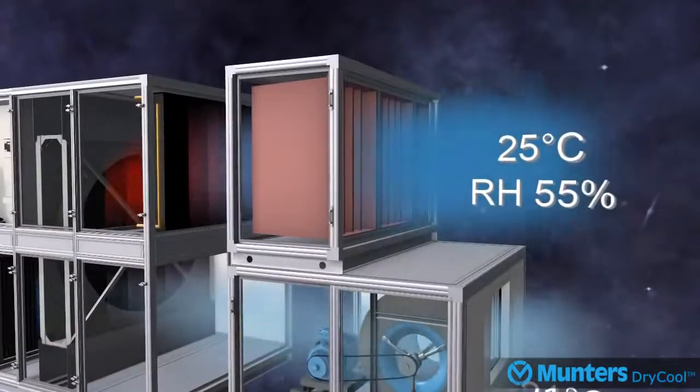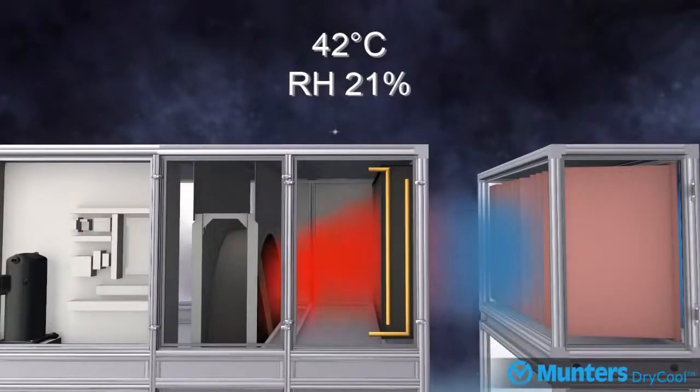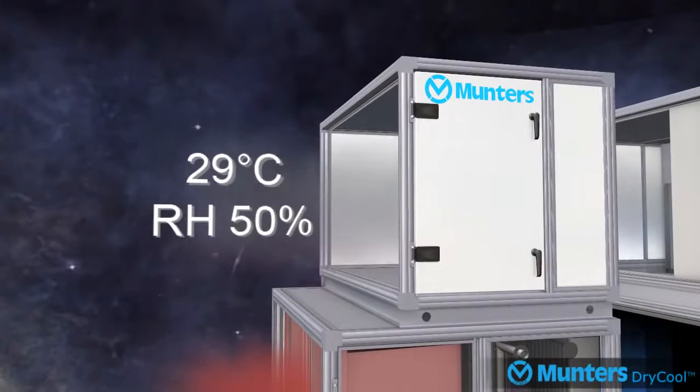On the return air side, we have building return air entering the system at 25 degrees Celsius 55% RH, which is then heated up in the condenser coil to 42 degrees Celsius. This will then regenerate the desiccant wheel, so the air will exit the system at 29 degrees Celsius to ambient air.